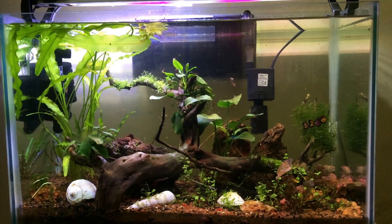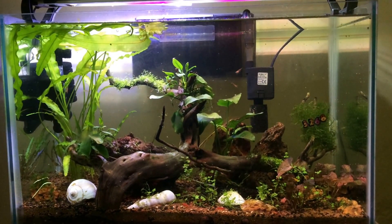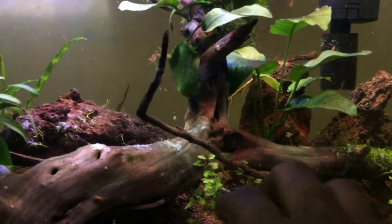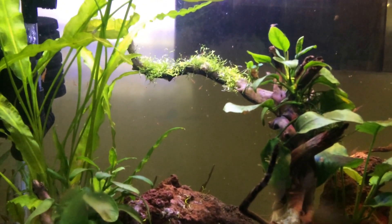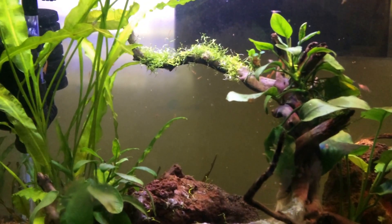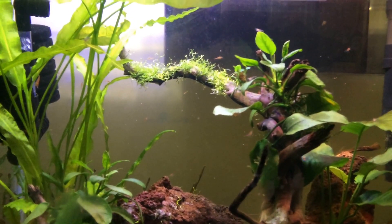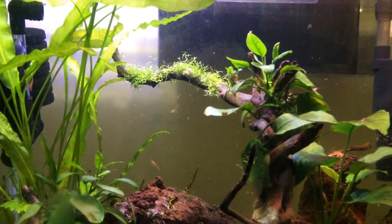Hello, I thought I would give you a brief update on the planted tank. I have done a few changes — took a couple of rocks from here and a couple of rocks there, and the anubias was peeling off from the wood, so I tied it together. It will take some time to grow back.